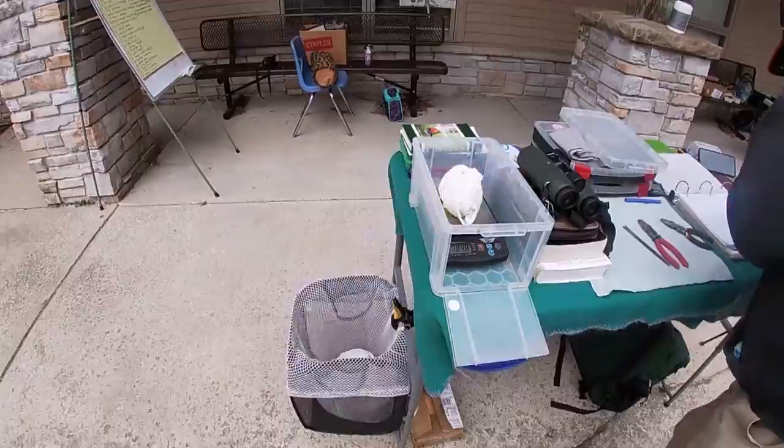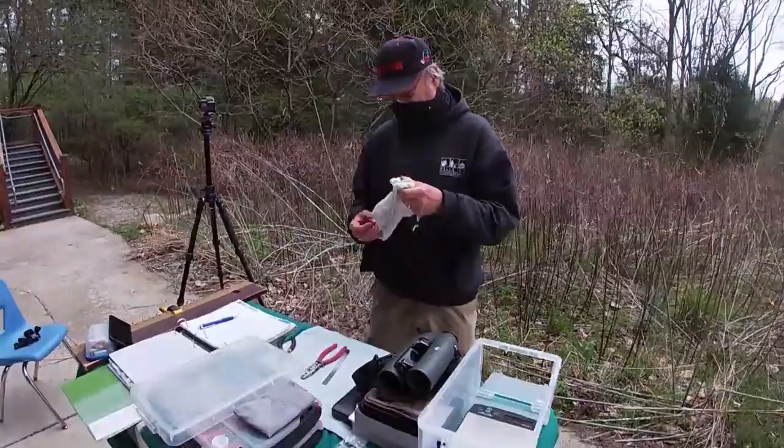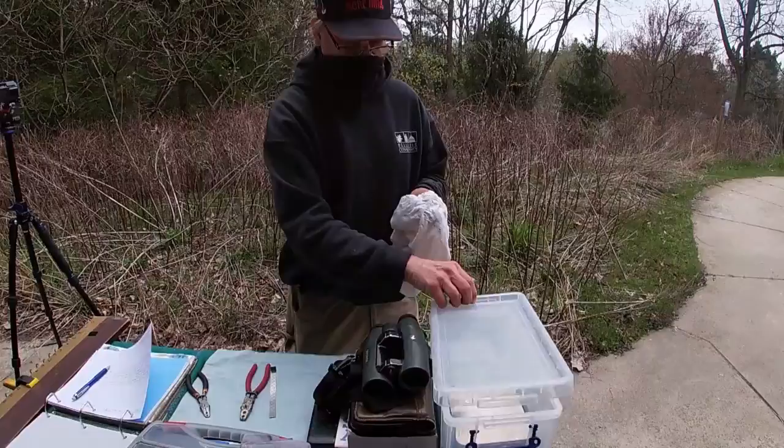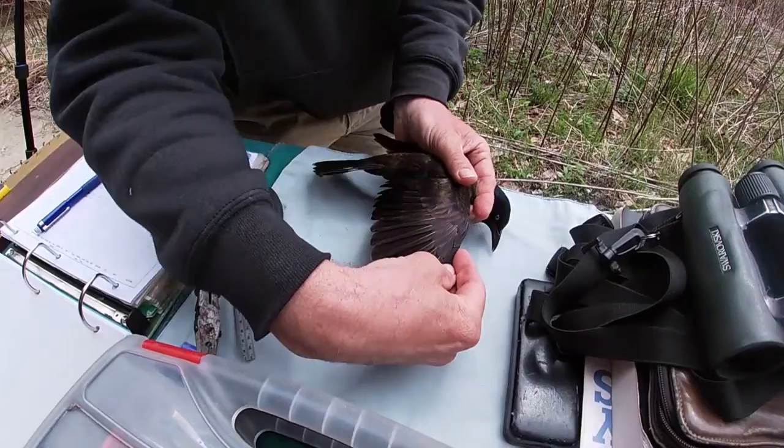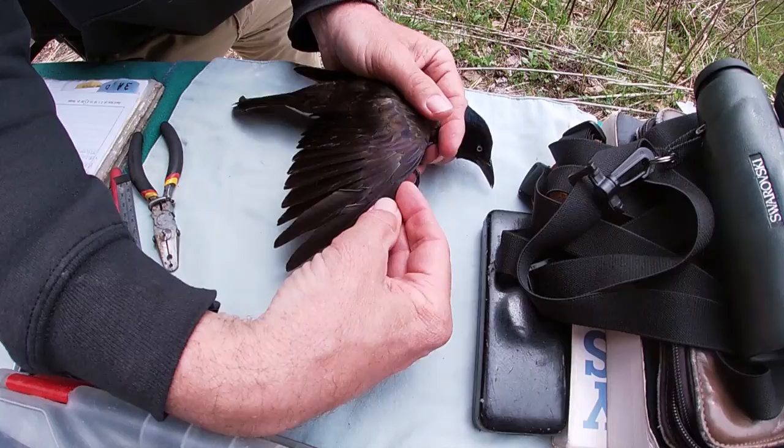That's a lot heavier than a chickadee. You can take a closer look at some of the colors on the wing — you see the bronze, and the blue, and the purple in there. Very beautiful bird.